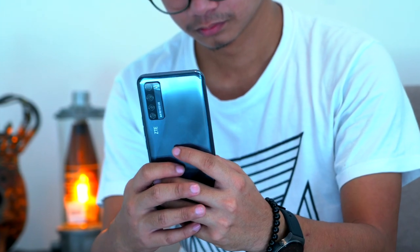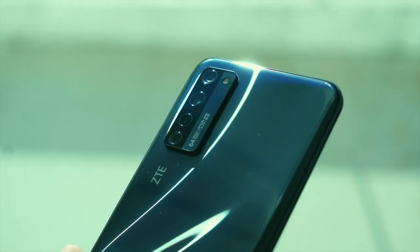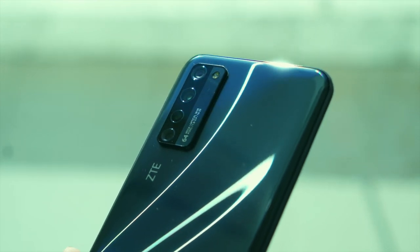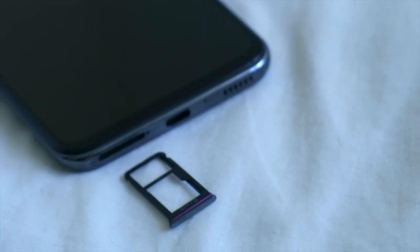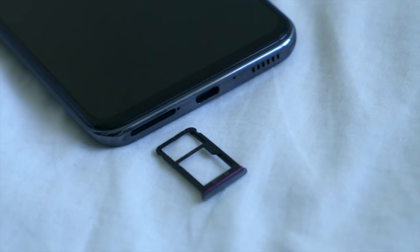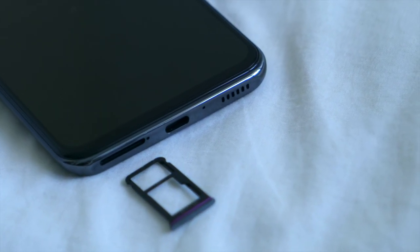The device feels premium to the touch thanks to its glass back panel. Also at the back, you can find the quad rear camera setup and ZTE and Axon 5G branding. Located on the right side are the volume rockers and a textured sleep-wake button. Nothing can be found on the left. Microphone at the top, while at the bottom are the hybrid dual SIM card tray, a USB Type-C port, call microphone, and a speaker grille.